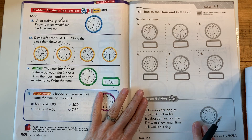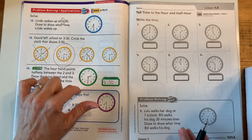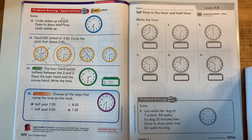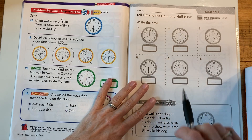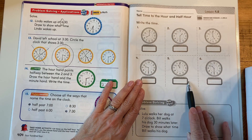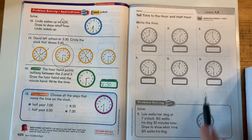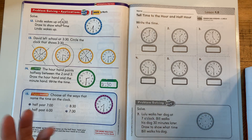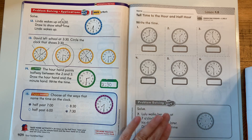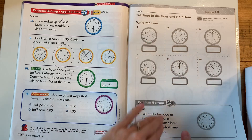Good job. When you're at home, if you have an analog clock, take a look at it and see if you can spot it when it gets to the hour or the half hour — try to practice telling time at home. Tell time to the hour and half hour. I want you to do each of these problems, one through six. And then there's a problem-solving puzzle — a word problem where you're going to fill in the clock. Draw to show what time Bill walks his dog, so you get to draw your own clock there. Do all of this page, please.